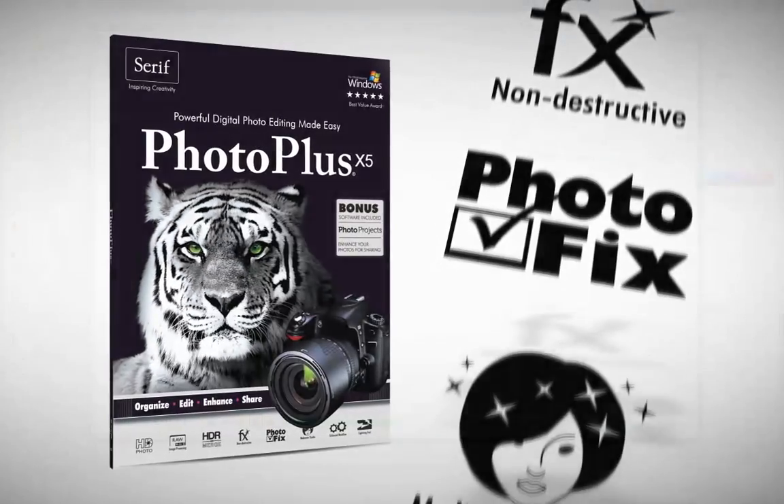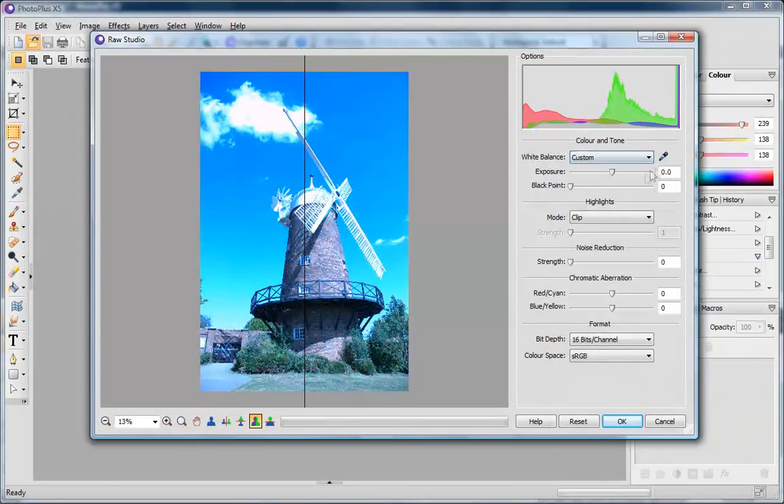Achieve professional results with PHOTO PLUS X5. PHOTO PLUS X5 has all the tools you need to achieve the professional results you demand.